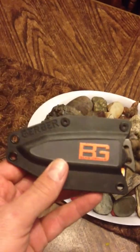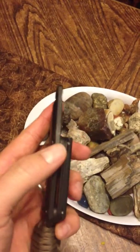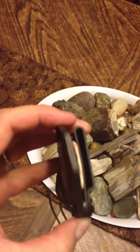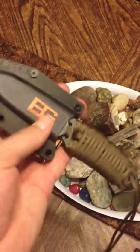Those are Allen screws. See right there, a little rubber grommet in between. And right there is a belt holster. This scabbard is really nice.